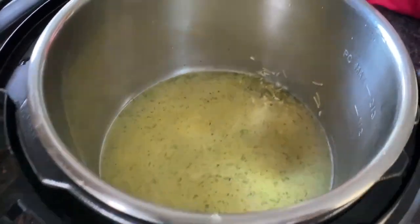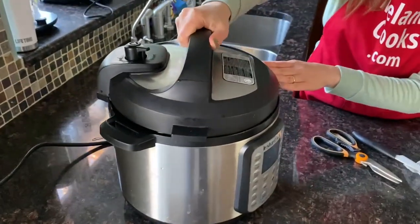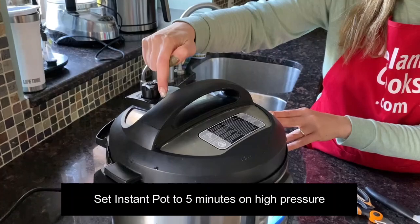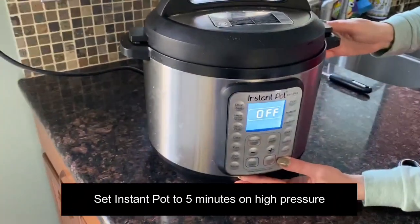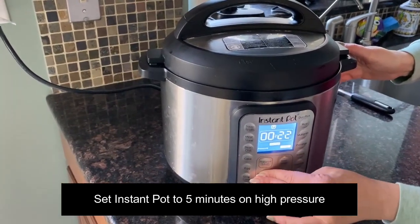Mix it, then put on the lid, move the Instant Pot and close it, turn the valve to the sealing position, press the pressure cook button, and set the time to five minutes on high pressure.